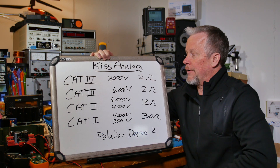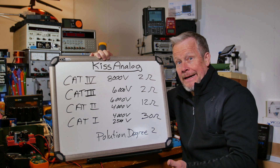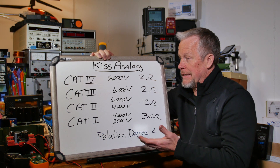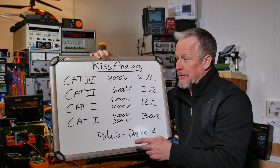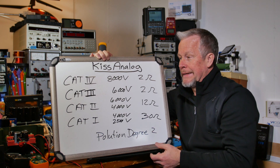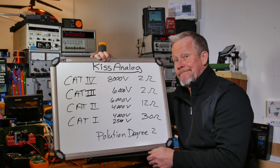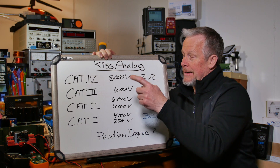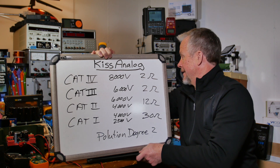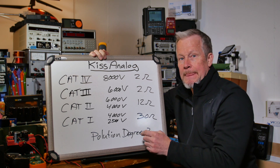Most of us do-it-yourselfers operate in CAT 2 and CAT 1 — working at home, on the bench, on AC and DC electronics, building power supplies from receptacles. The first protection we'll add is probably a glass fuse. We've got a 15-amp breaker, and we can put a little ceramic fuse at the front end.